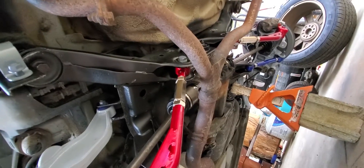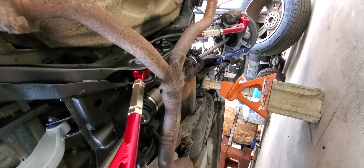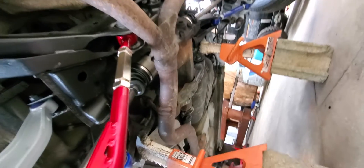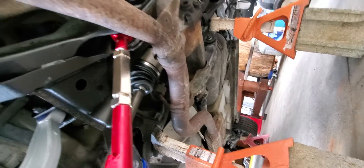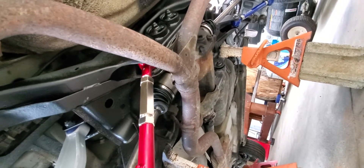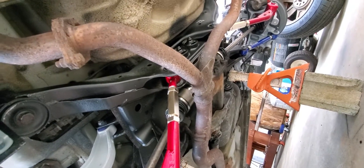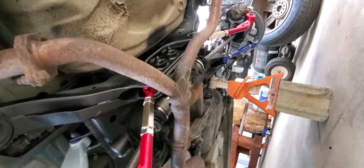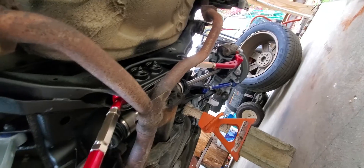The mufflers are in decent shape, but I might switch over to a larger single-pipe rear exhaust — basically a total replacement — because all this pipe is rusty as heck. I've heard you can get about 15 more horsepower and a couple miles per gallon if you go to a freer-flowing exhaust.